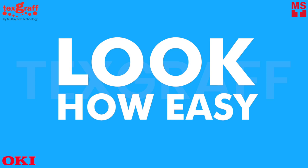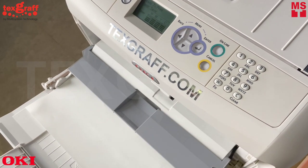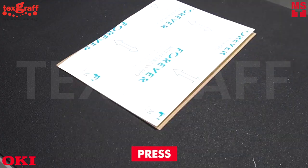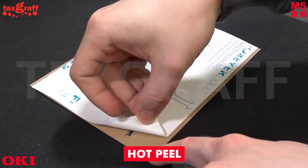Look how easy! Just print, press, and hot peel.